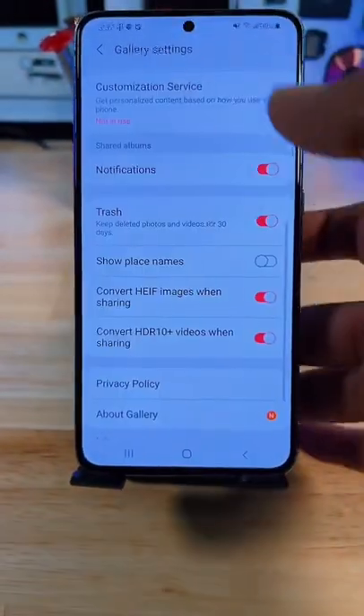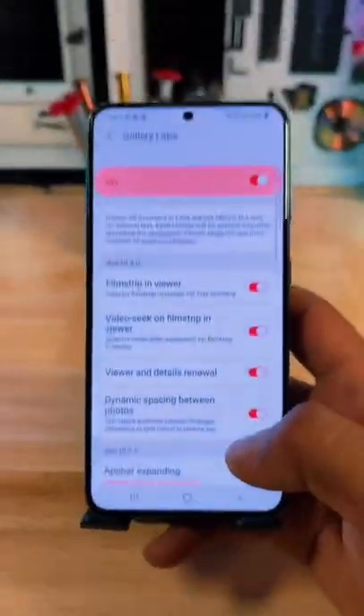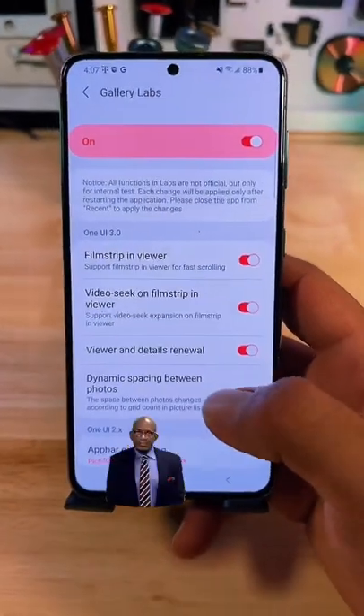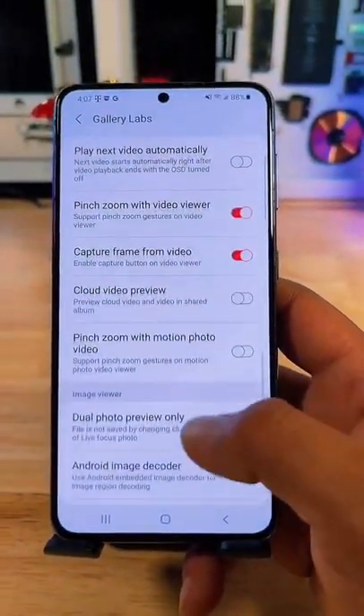Now, go back to Gallery Settings. And you should have this new menu, Gallery Labs. And once you open this new menu, you'll have a bunch of new features for your photo gallery. Hope you guys enjoyed this video. See you guys in the next one.